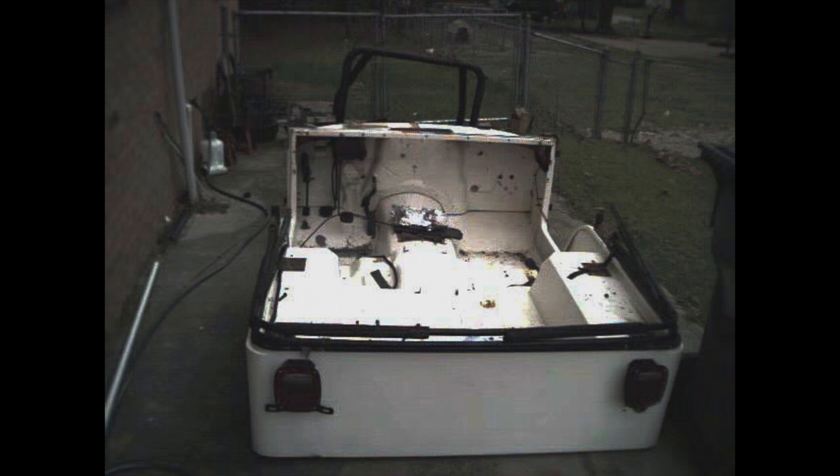A friend of mine who lived out in the country told me he'd seen an old Jeep tub out in a field. He talked to the guy and got his phone number for me. I called him up — this fiberglass tub was just sitting out in the woods, not being used for anything. I talked the guy up and paid three or four hundred dollars for it. It was almost like getting a new body for four hundred bucks. I went out, loaded it up in the back of the truck, and brought it home.